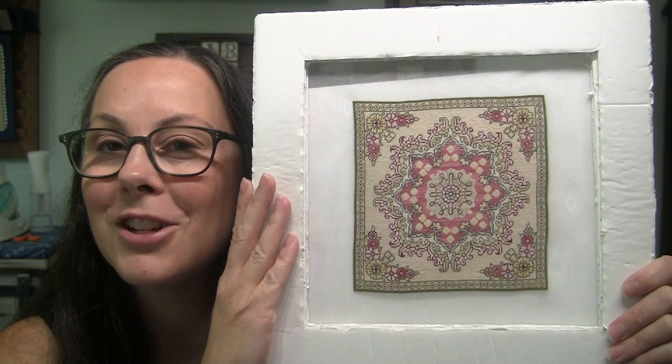I think I said it was a 40-count silk gauze, but now I'm second-guessing myself on that.